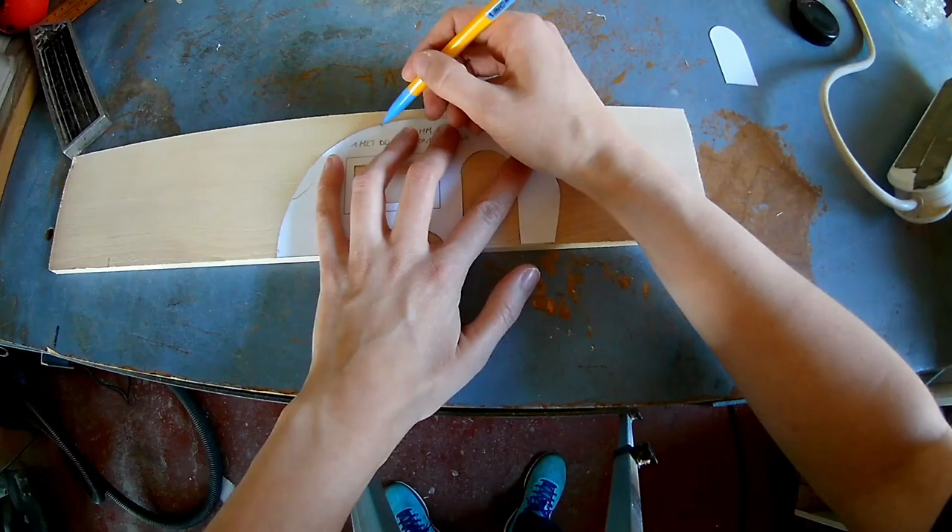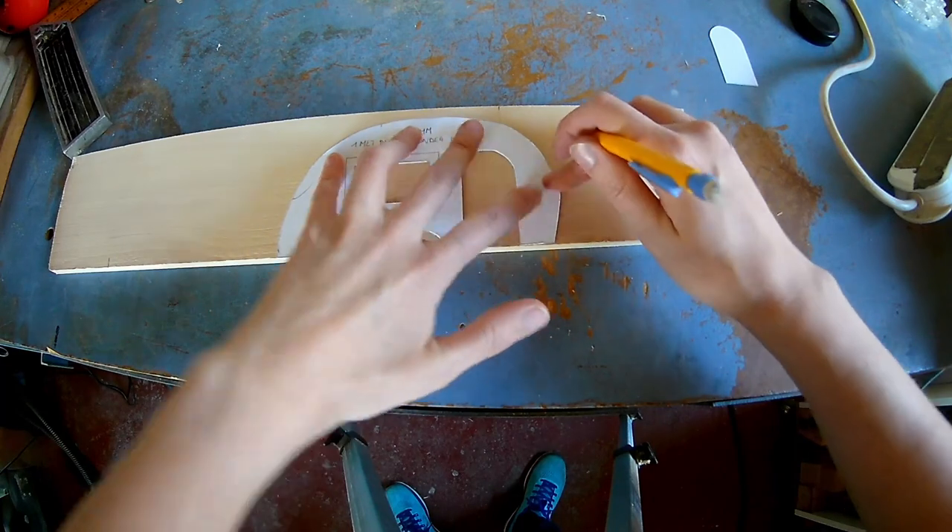Transfer all the patterns onto the wood. If you want my plans, you can go to my Patreon page and become a patron.